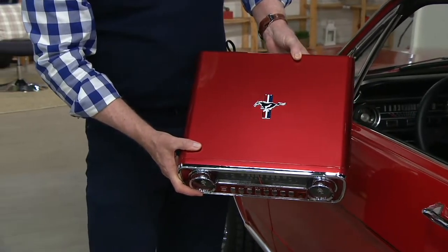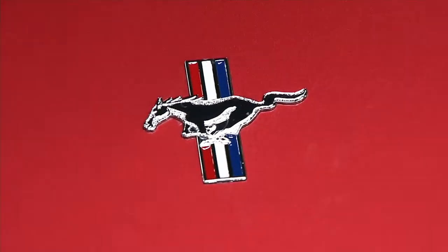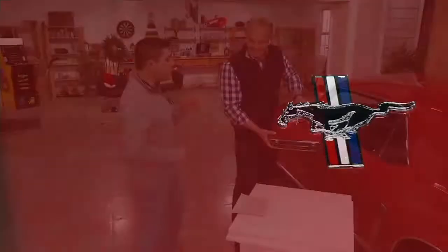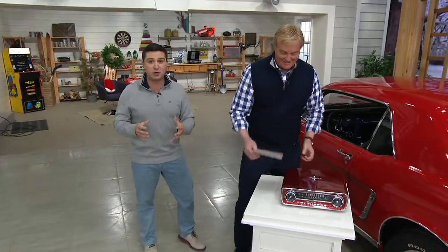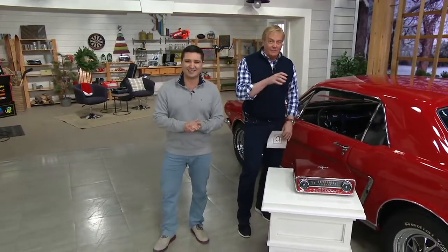Everything about this record player is going to be authentic — it's signed off by Ford, officially licensed. This is the way you're gonna play your records: your 33 and a thirds, your 45s, your 78s. We give you the adapter for the 45. You have built-in speakers, but if you want to hook up external speakers you can do that as well.